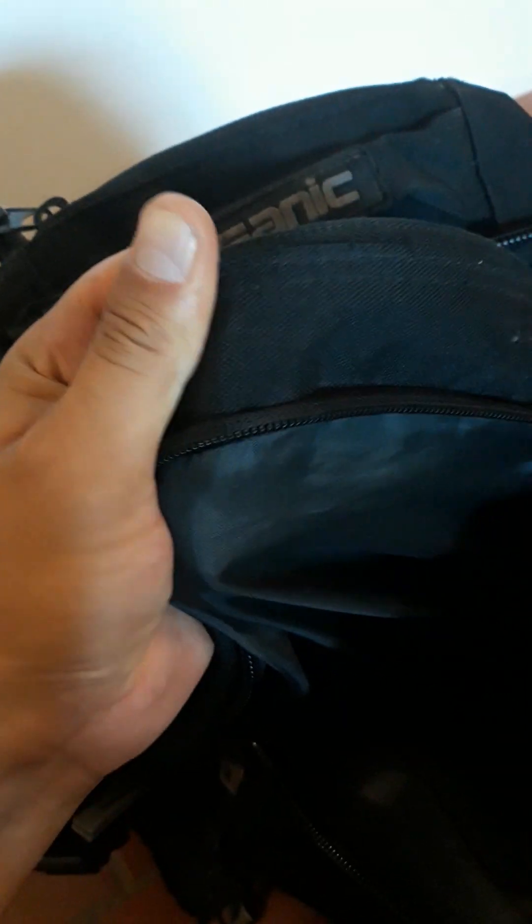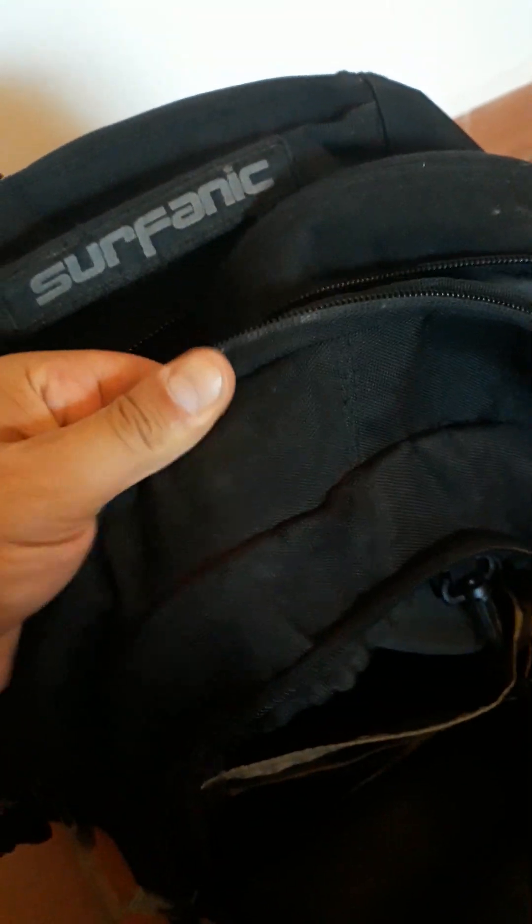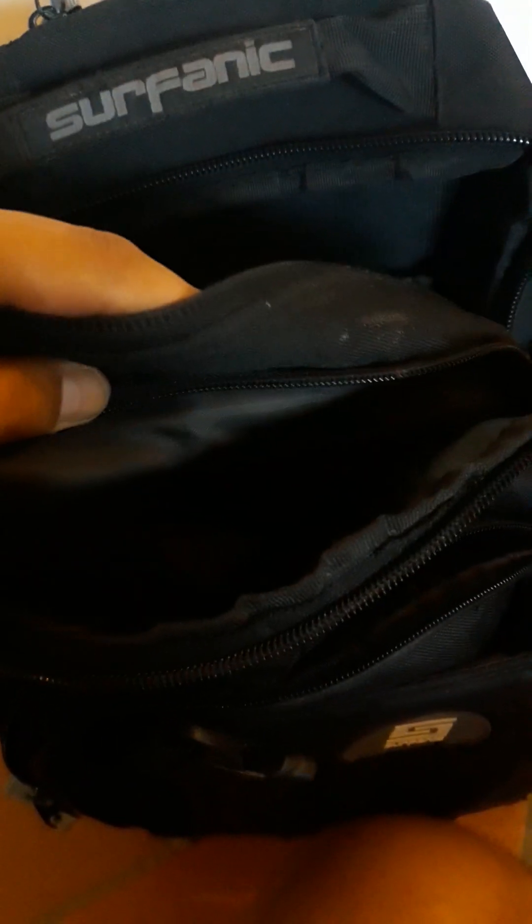The materials — I'm going to say this is nylon-ish. It doesn't feel like polyester; it feels a little bit tougher than polyester, but it may still be polyester, I'm not really sure. Either way, it's lasted the test of time. I don't have a single issue — it's never been scratched up, there are no holes in it.